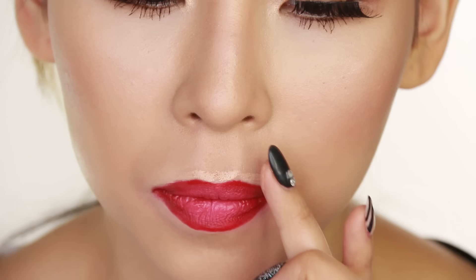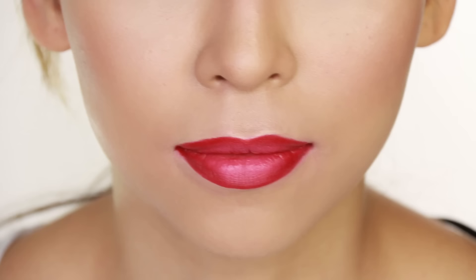Don't forget to blend out the concealer — you can use the brush or your fingers to do this. And voilà, you have a perfect bold lip.